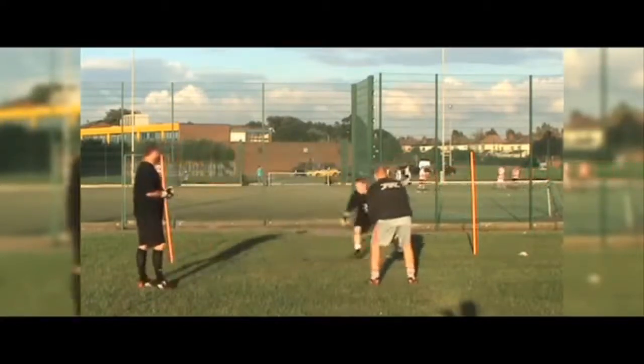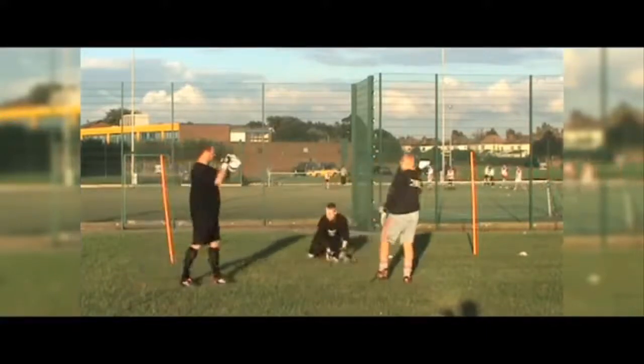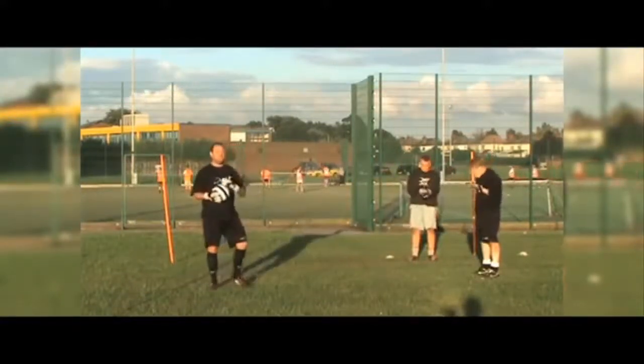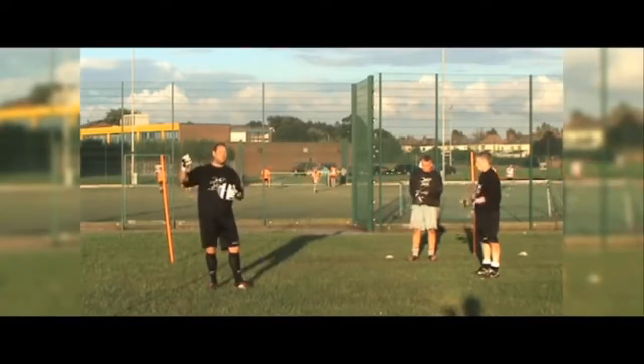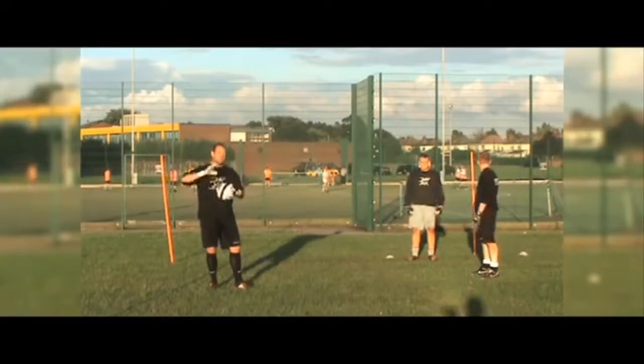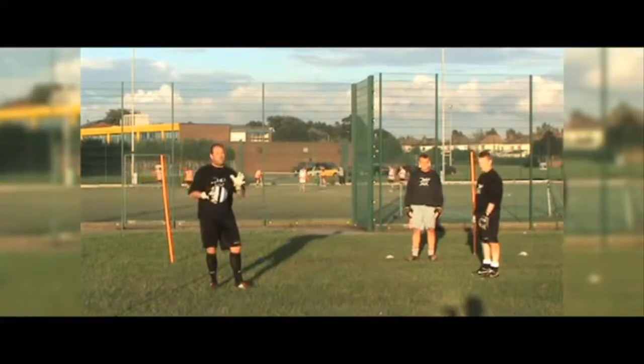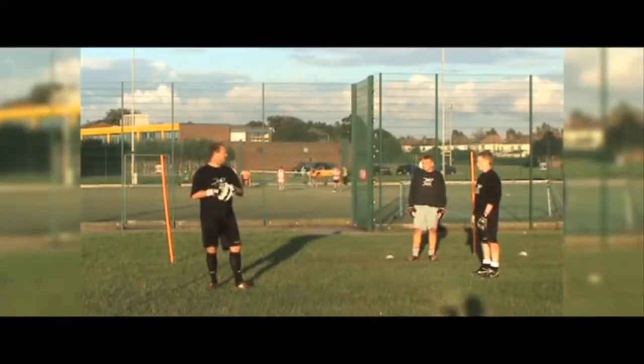Blue! Hold on - stop, fantastic. Pass that for us please Phil. With the sidestepping and changing direction, there's a lot more sessions you can do with that with more advanced goalkeepers. You can have ones where it keeps the goalkeepers on the move, and you can build fitness, work on stamina and fitness as well. So for this one I'd like to thank Niall and thank Phil for helping us put this video together.